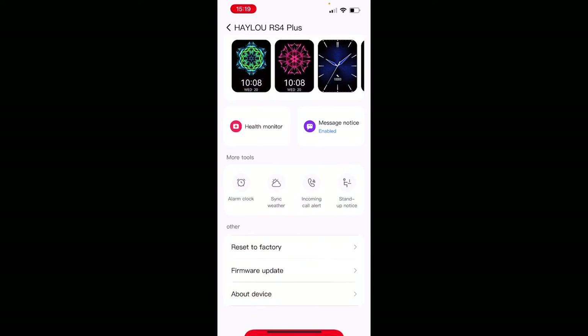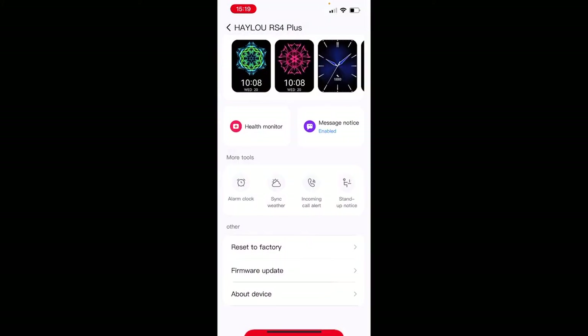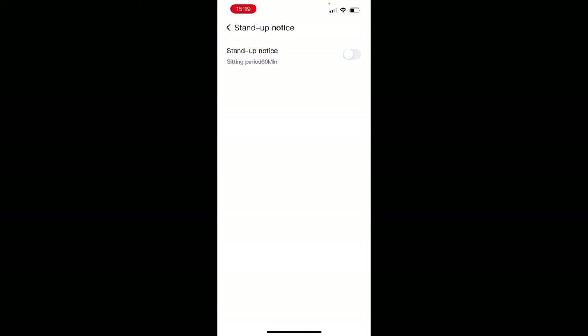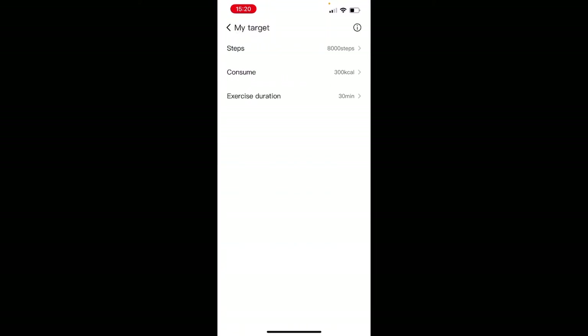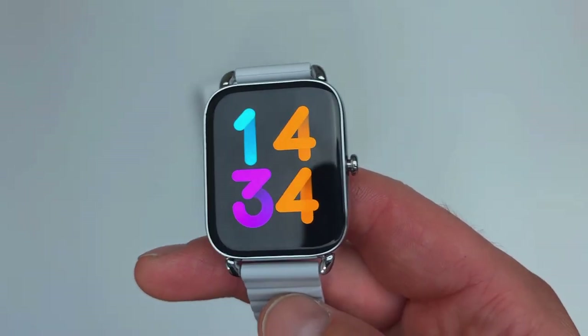Scrolling further in the app, you have health monitoring settings where you can enable the heart rate monitor sensor and night blood oxygen detection. You can sync your weather, enable incoming call alerts on screen, and set a sedentary reminder — if you sit for 60 minutes or longer, the watch will remind you to get up and take a short walk. You can also set daily targets for steps, calories burned, and activity duration.